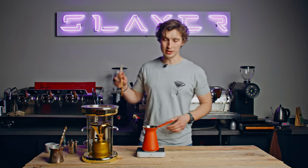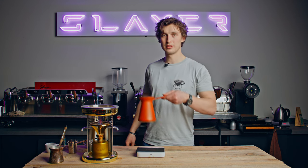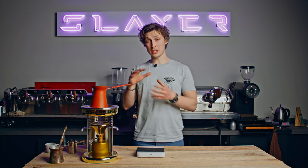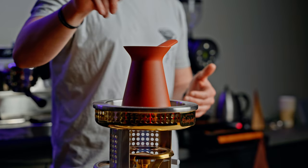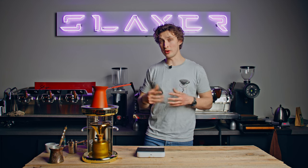Now that we've put it in, we'll stir it a little bit — about 10 to 15 stirs — and then let's put it up here and start. In more traditional ways, you usually boil up the coffee about three times, letting the coffee rise up to the top of the ibrik, then letting it cool down a little bit, and repeating this three times.